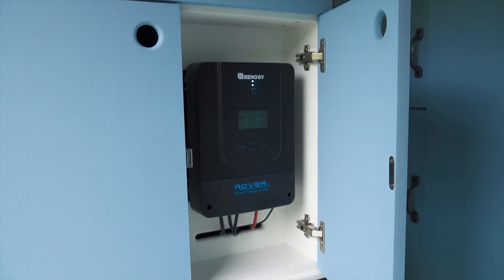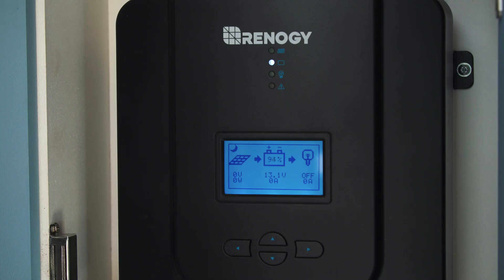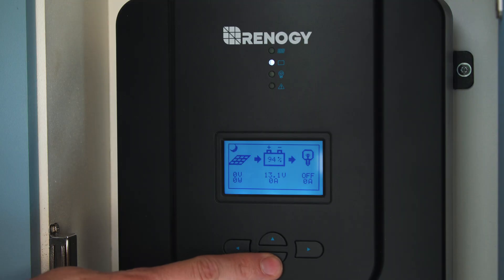The downside to wiring in series is that the charge process would be slower, given that the amperage would have remained the same. If you wire in parallel and one of your panels is overcast or damaged, then all the other panels are still going to work. If you wire in series and one of your panels is damaged or overcast, then all of them are going to stop working. So there are a few considerations there.